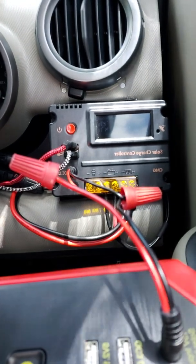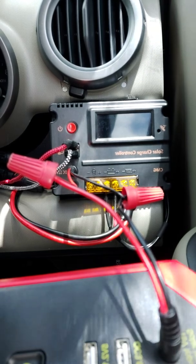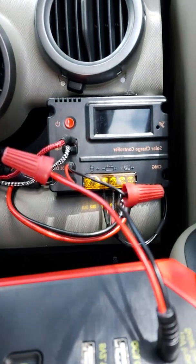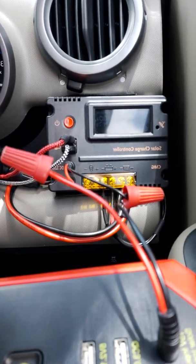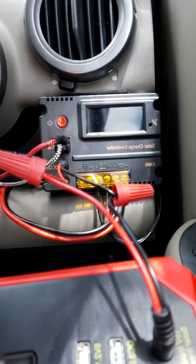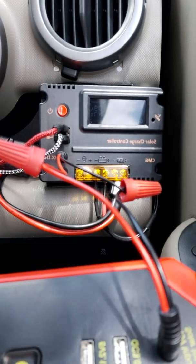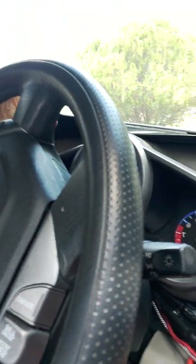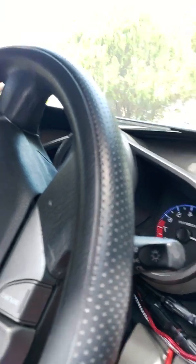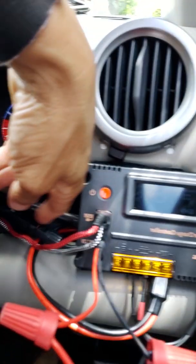Right now it's reading 1.9 amps coming out. I notice that when I start up the engine, all this turns off, then it turns back on again. I'm getting full sun coming into my panel — it's on top. I can bend it like this; it's supposed to be at about a 20-degree angle. That's good enough. I've got MC connectors for that.